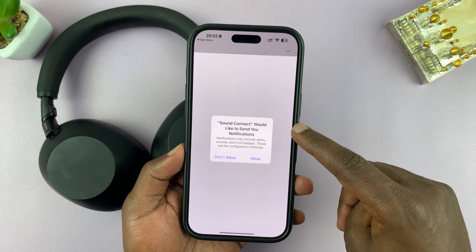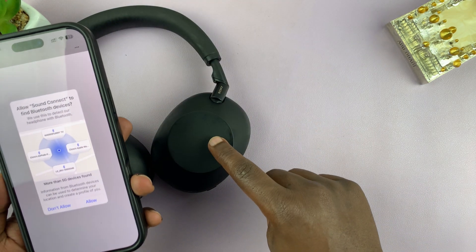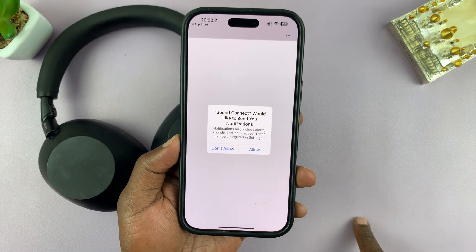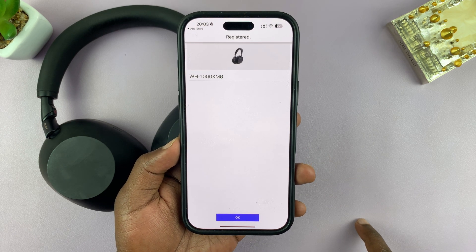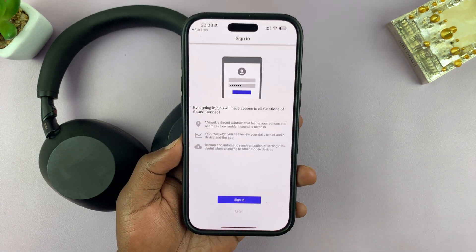Now it's going to say Sound Connect would like to send you notifications. Keep in mind that I've already paired these headphones to my phone via Bluetooth. I'm just going to click on Allow. And that's it — you can see my WH-XM6 have been detected. I'll just click OK.